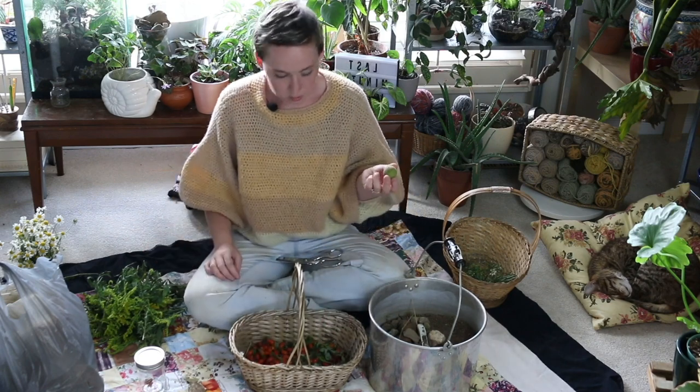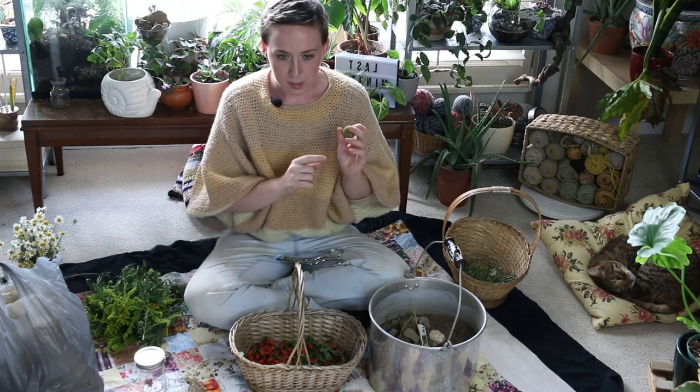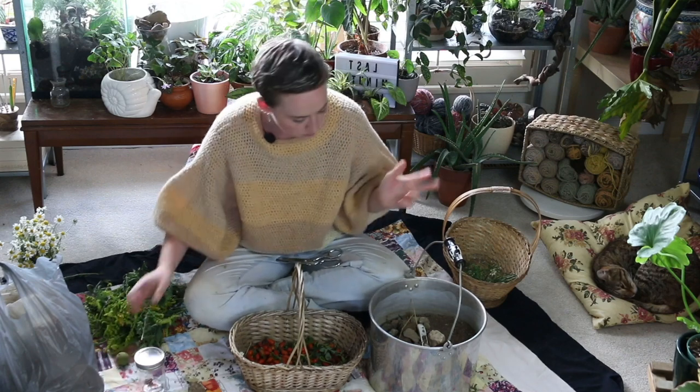Next I have some black walnuts. I'm going to use these as a mordant — I'm not going to use them for dye. I'm going to pre-mordant my yarn by using the tannin in here, then I'm going to dye it yellow with the goldenrod. I think that might do something, so I want to do that.